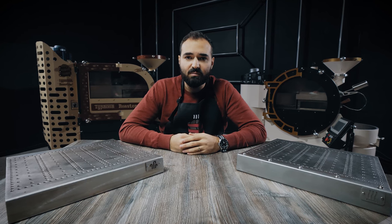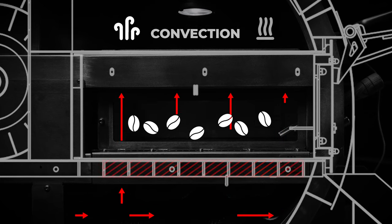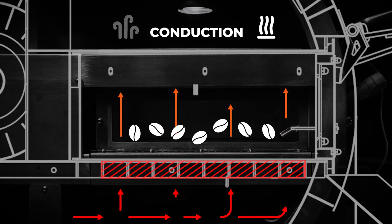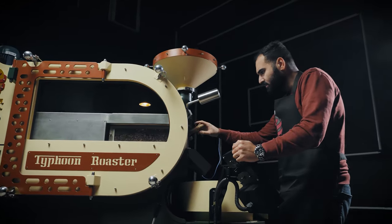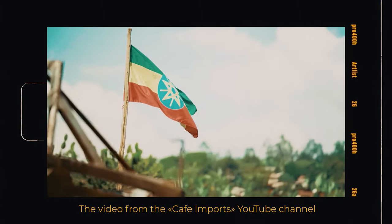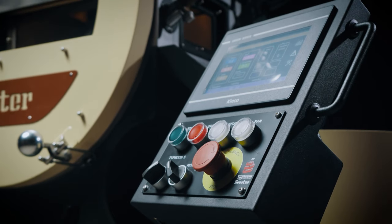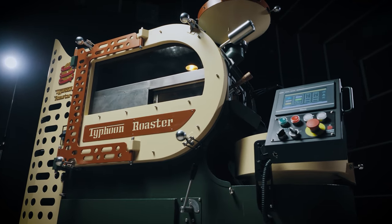There's also another heat transfer method called radiation, but we'll focus on convection and conduction. In this video you will not hear from me why one coffee roasting method is better, or what origin coffee is better for convection or conduction. We support diversity of opinions in the coffee roasting industry. However, what we can do is provide an option for our customers to decide what heat transfer method is better for them.